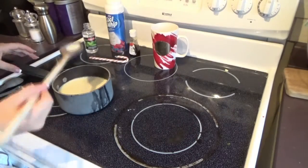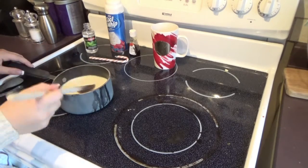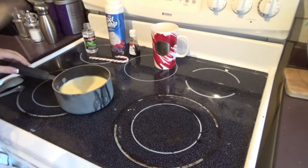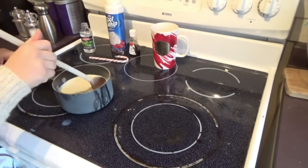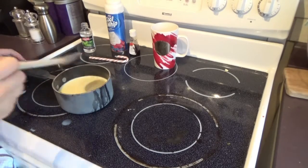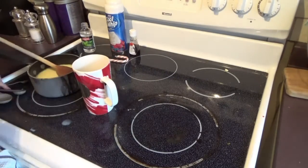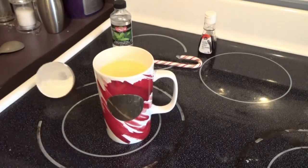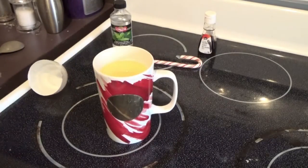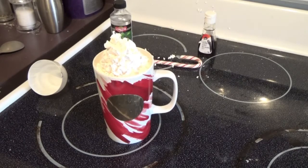Here I finally noticed to turn off my element. You can do some taste tests to make sure you have as much peppermint extract as you would like — you may need to add some more like I did. It just depends on how strong you want the peppermint flavor to be. Once you've got the flavor you were aiming for, you can pour your hot chocolate into your mug. Then you can go in for the best part, and that is making your hot chocolate all nice and pretty. My whipped cream sprayed everywhere — I don't know why, like I was doing it right, but that was pretty funny.